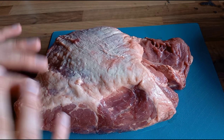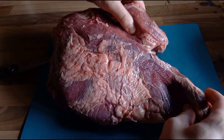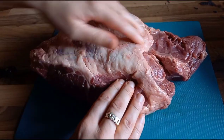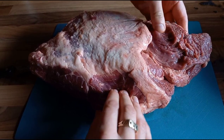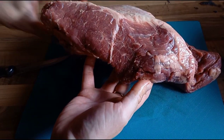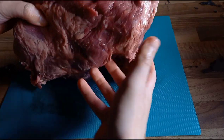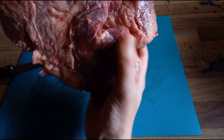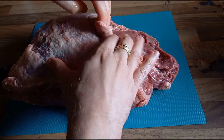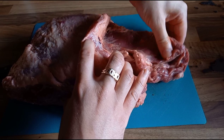I've just slid it out of the packaging, so let's give it a nice flip about. We are predominantly point, which is good. There's not a lot of fat going in over here, but we've got some nice flex through the majority. A bit of fat through the middle. I'm not going to trim any of this because they're supposed to come pre-trimmed, and I want to keep as much fat on this as possible. I'm quite worried about it drying out.